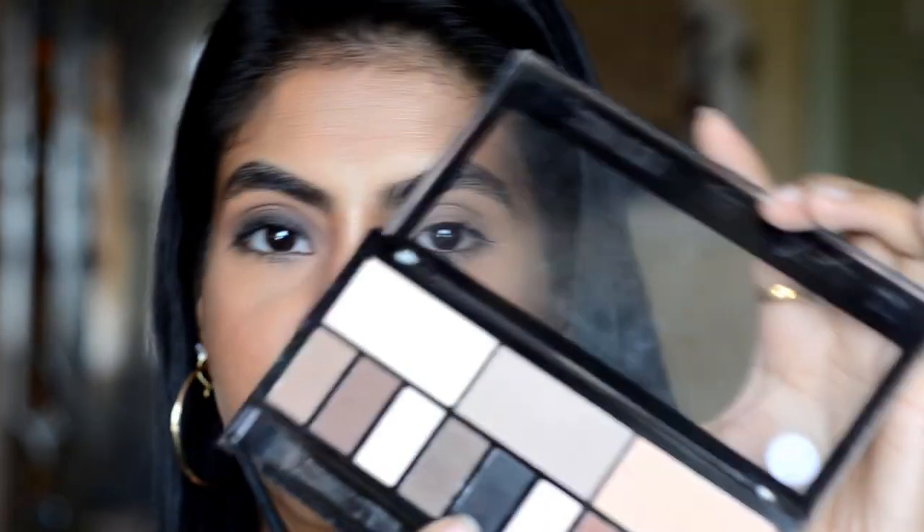Now for the lid, we will use matte black eyeshadow from the same palette. With a flat shader brush, we will put it on the lid. Because this is a very dark black shade, you have to apply it where the lid starts — not too high up or your eyes will look very small.